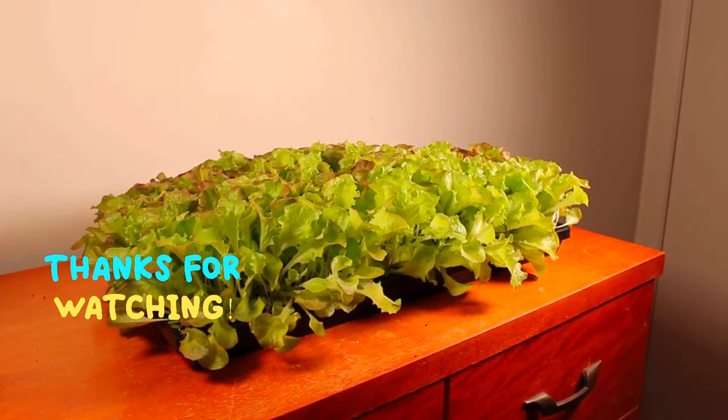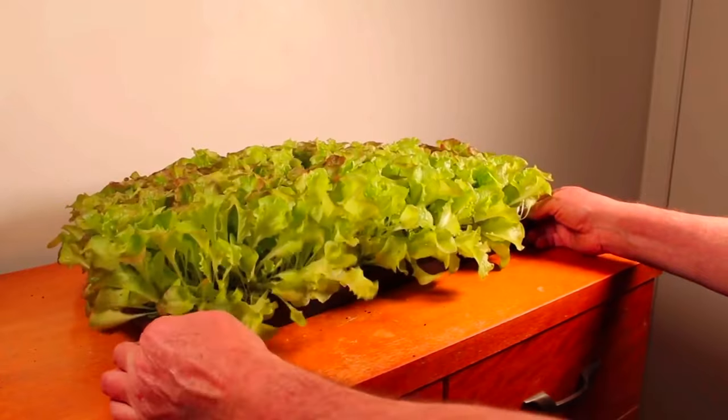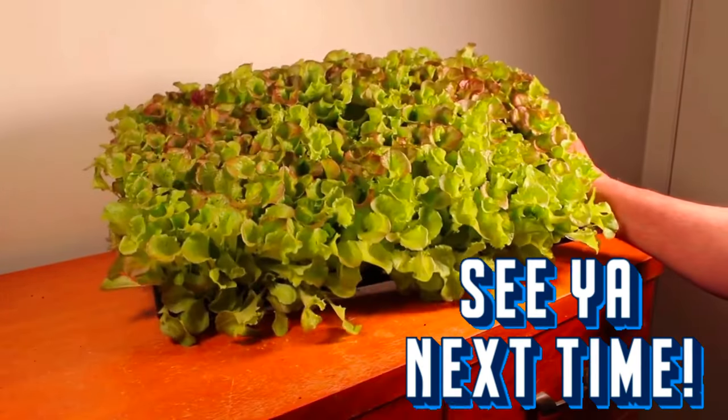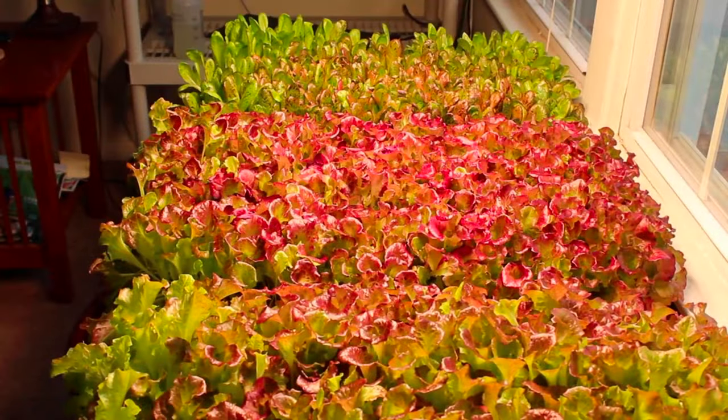Here's our tray of lettuce. It was planted on March 14th and it is now April 2nd. You can see that the lettuce is doing really well — it's grown really well. This will color up more as it gets older.